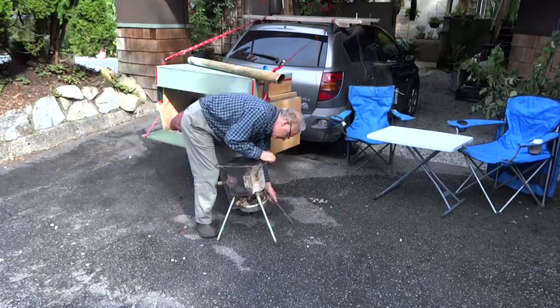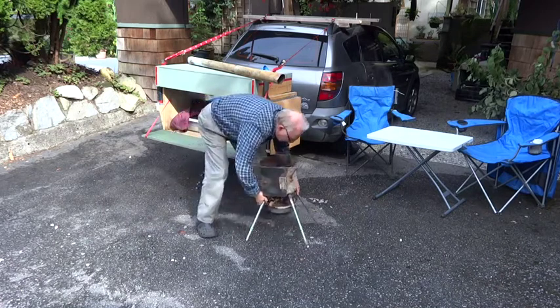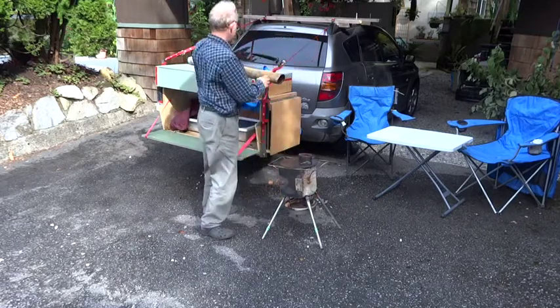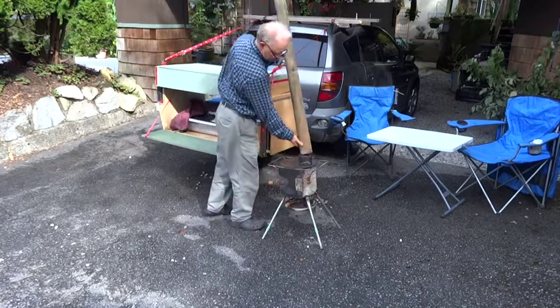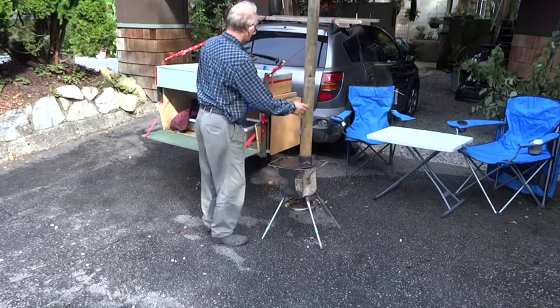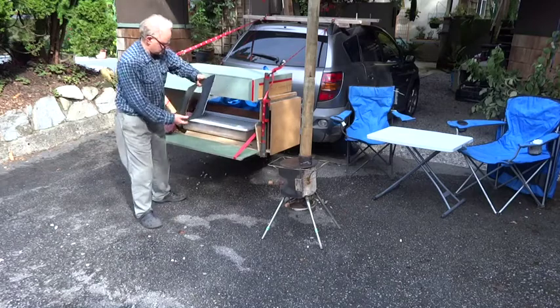We have an umbrella — like a large beach umbrella or picnic table umbrella — that I put on the roof, and it fits into those ABS black plastic pipes that are strapped on the side, so they can be put in quickly for a little bit of rain cover.